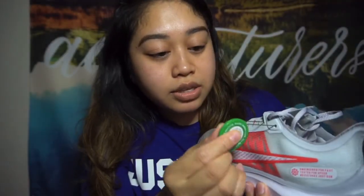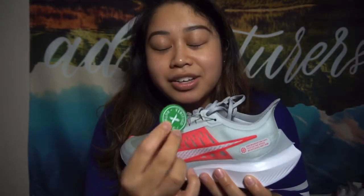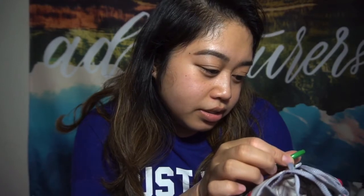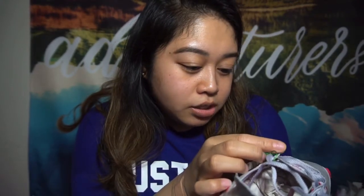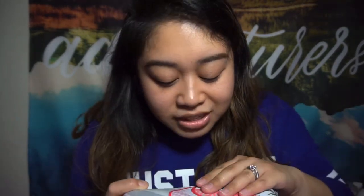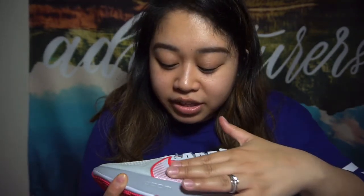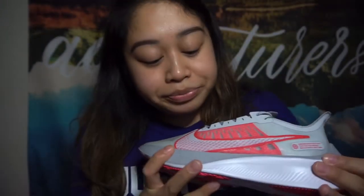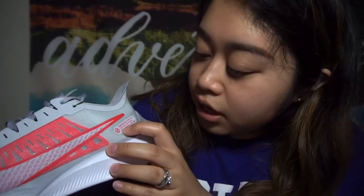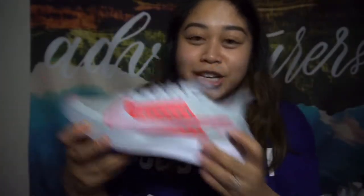Starting with the side — it comes with this tag. My fiancé loves wearing these. It comes with a QR code and it says, 'All claims null and void if tag removed. Please inspect item.' So I guess if this is removed, you can't really return it. It's a neon pinkish-red color and it's very glittery, like a sticker, with a sort of mesh feel right here — very soft and smooth. And right here it says, 'Engineered for fast, tested for speed, no excuses, just run.' Because, you know, just do it.